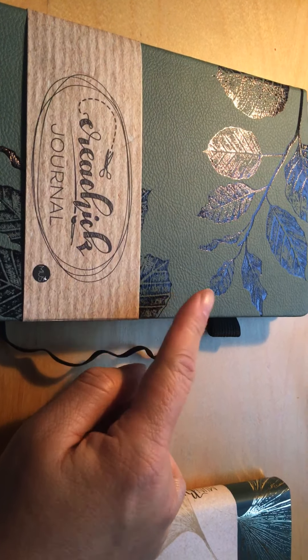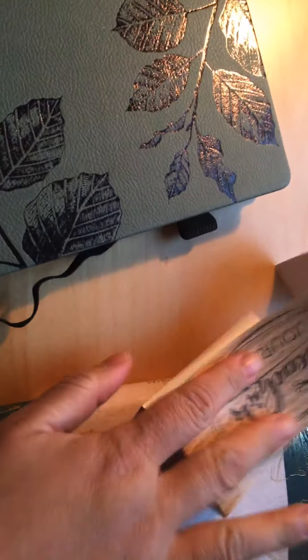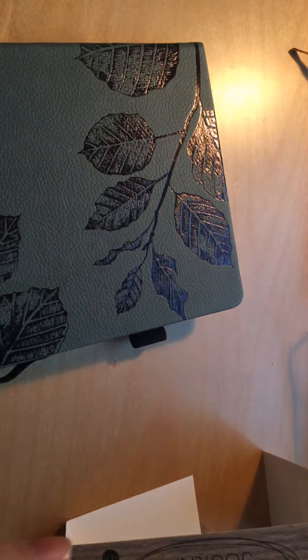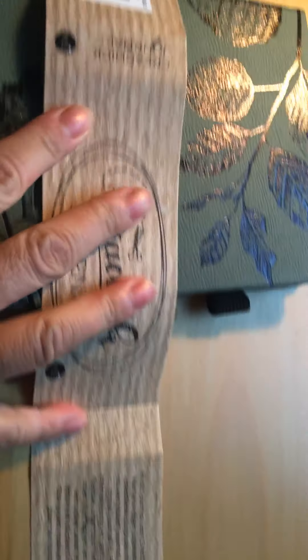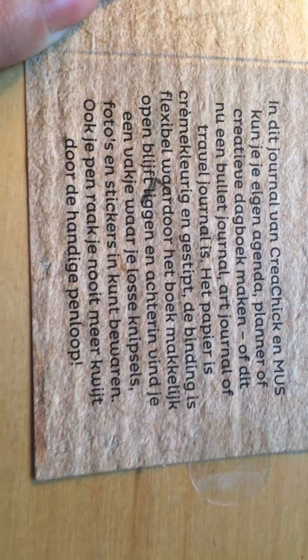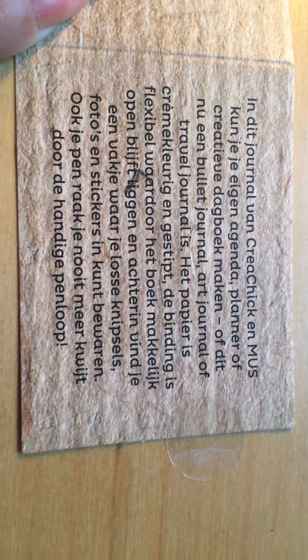Let's turn it upside down and try to shimmy. It's a sticker and I don't want to move the sticker but now I have to. I don't need this bullet journal — I'm going to remove that aside. It was just to show you how ginkgo leaves look like. So I removed the band. What does it say here on the back of the paper? In this journal of Kredchik and MAS — that's the company that makes the books, or in this case this bullet journal, in collaboration with Kredchik.